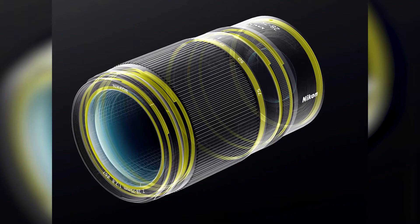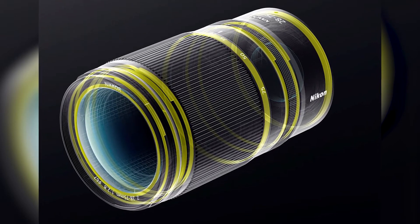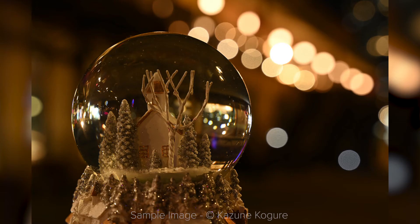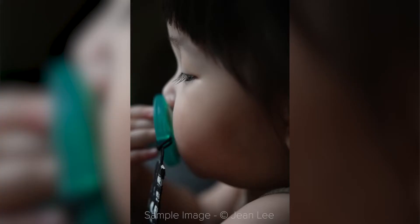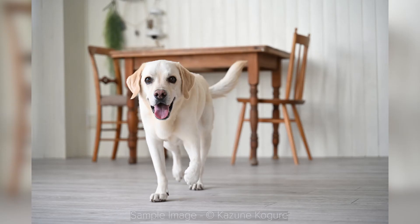Talking of usability, it has some seals to prevent dust and water droplets from entry, and the minimum focusing distance is 19cm — around 7.5 inches — which will allow you to shoot some close-ups as well. I see this as a first lens if you're looking for a bright zoom for your Nikon Z kit and you have a limited budget. It comes at $1,200 — one grand less than the 24-70S — and you can grab it from the link in the description.